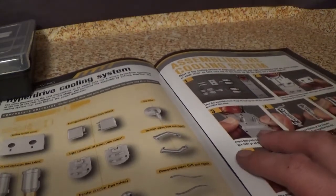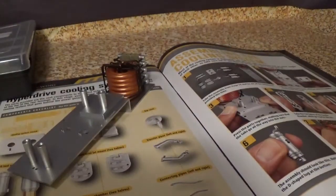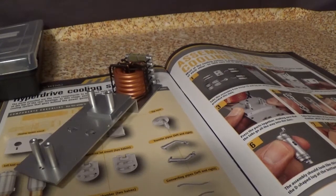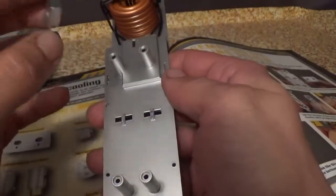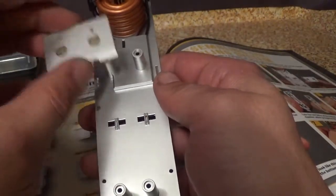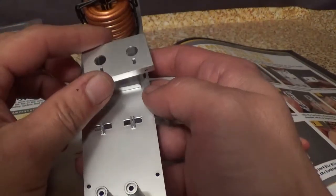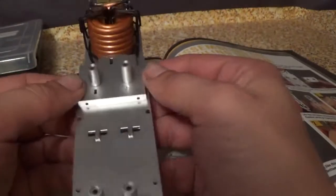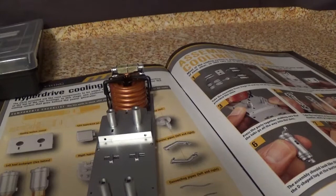Step one, take all these parts. Step two, take the cooling system mount which goes onto the hyperdrive mounting this way around. Step three, just push it all the way down into the slots — just like that, which was pretty easy.